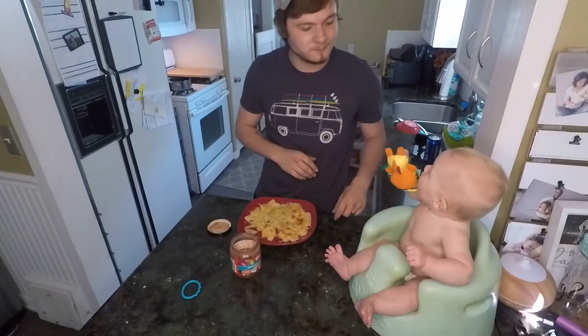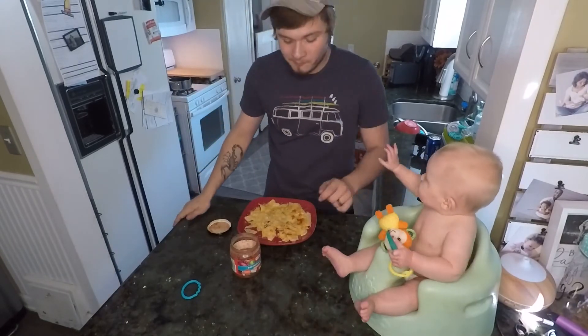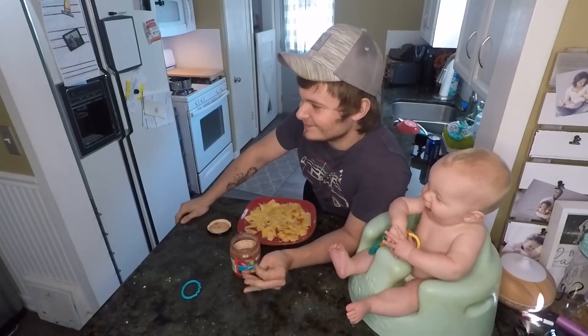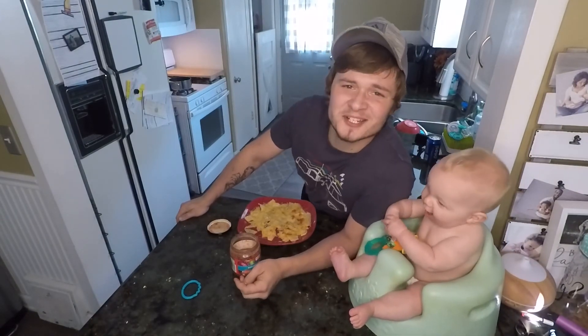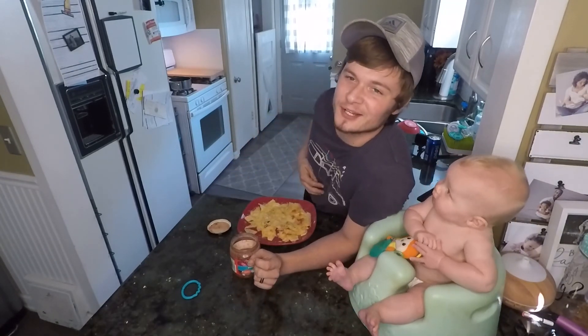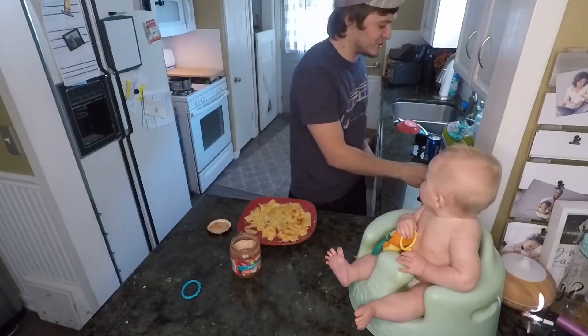Mmm delicious! That is gonna be a wrap for tonight's nachos. Stay tuned for future recipes that you can make in your college dorm room that you don't know how to cook. We'll see you next time on PGP Fortitude's cooking channel.